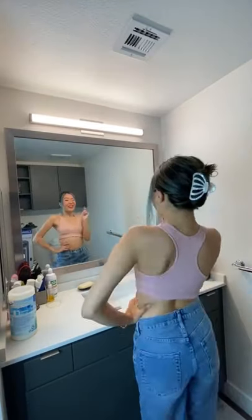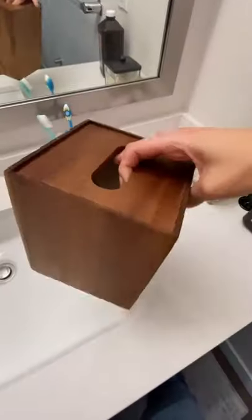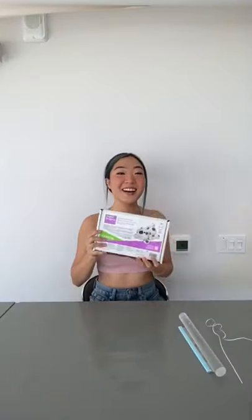Let's redecorate our bathroom to make it as sexy as me. Today we're gonna change this plain tissue box. I'm just using a beige acrylic paint to just paint it all over, and just push it away to the side for now.